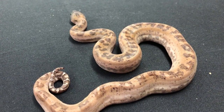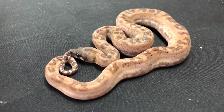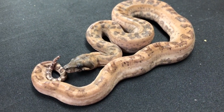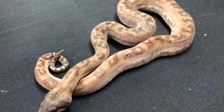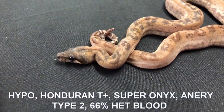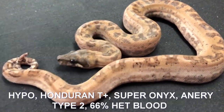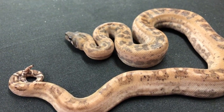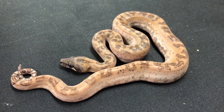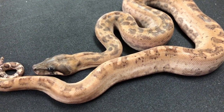Here's another one from that litter - another Super Onyx. This is the super form, Honduran T-positive. Super Onyx gives it that black eye. It definitely looks anerythristic type 2. I don't think it has the blood - I think it would be a lot lighter if it had blood in it. I think this is the Honduran T-positive hypo, the T-positive sunglow, Super Onyx. And I think we have the anerythristic gene in there too. Because the Honduran T-positive Super Onyx - which is called the Red Baron - is very red, because Onyx has red in it. When you remove some of the dark pigment with the T-positive, you get a red snake. So this has got to be an anerythristic type 2.